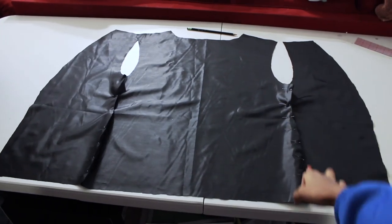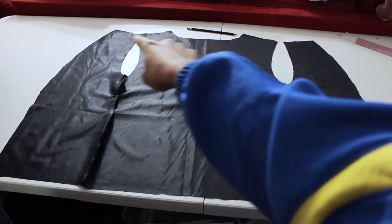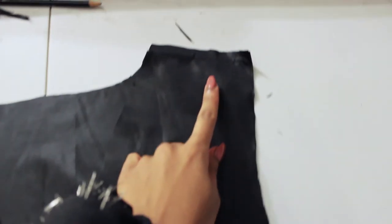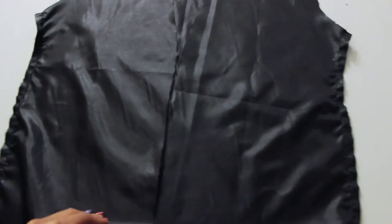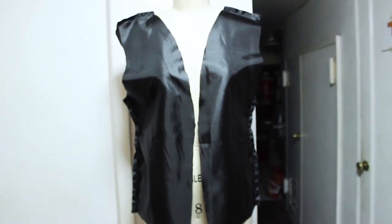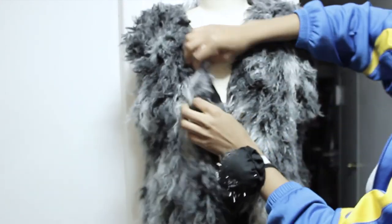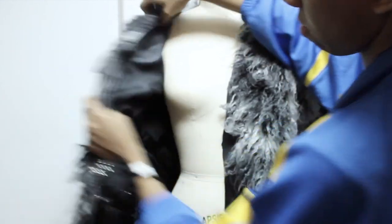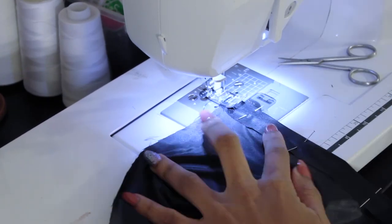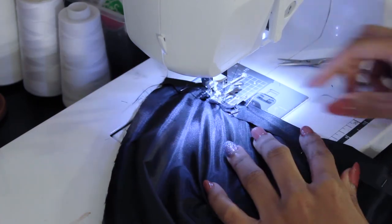Now it's time to sew your lining fabric. Sew down the side seams with a half-inch seam allowance using a straight stitch. After the side seams, also do the shoulder seams — all at a half-inch seam allowance, matching what we did in the pattern. Here's how your lining should look on the mannequin. Stitch your one-inch hem allowance on the lining, and here's your finished stitched hem.